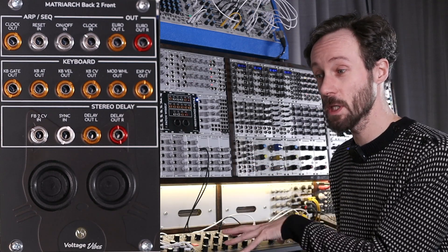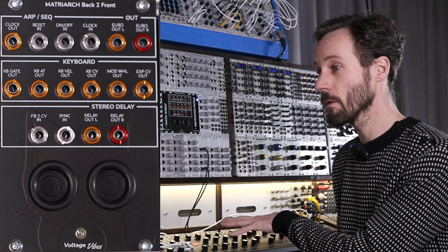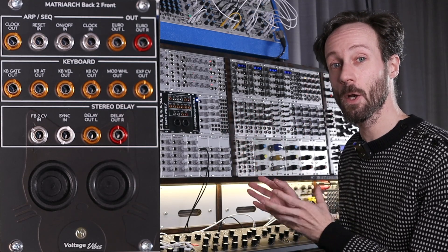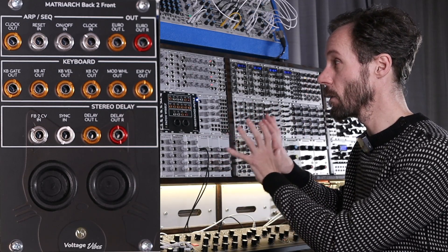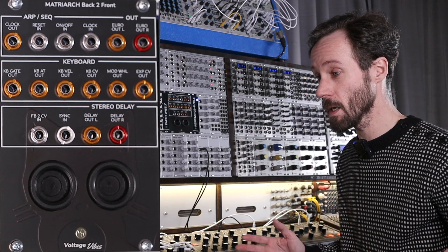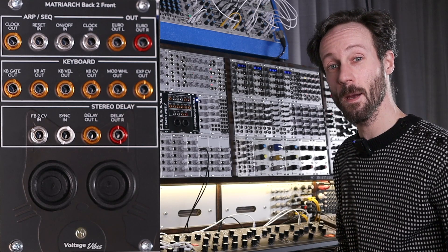Totally in love with the machine. I'm making so much more use of the Matriarch right now with these inputs and outputs readily accessible on my modular system. I really adore it. Thanks for watching — hope to see you next time, bye bye.